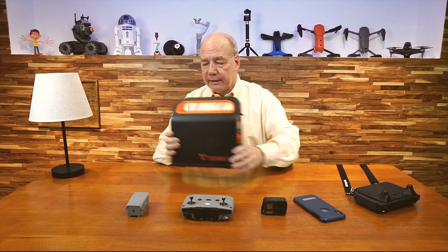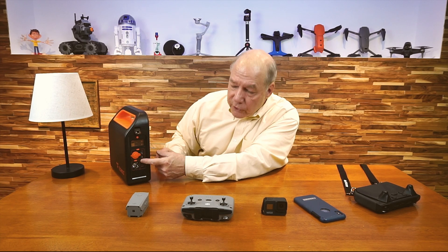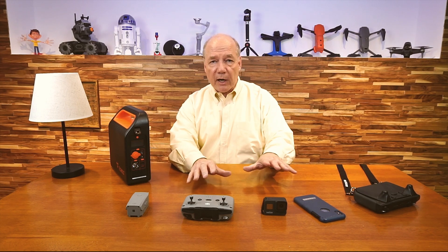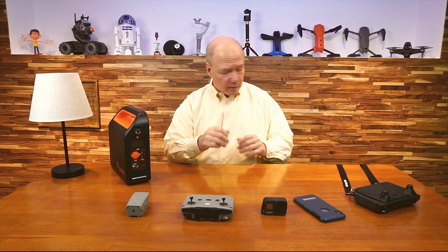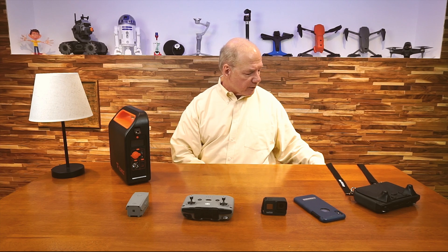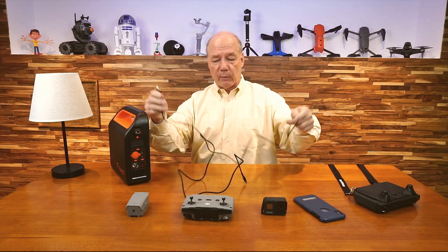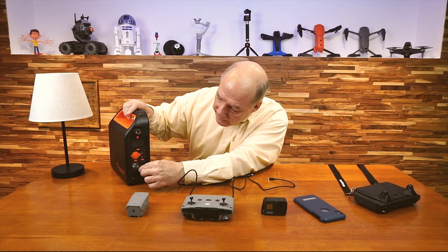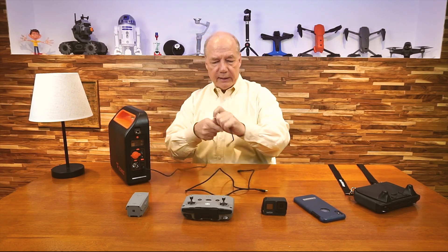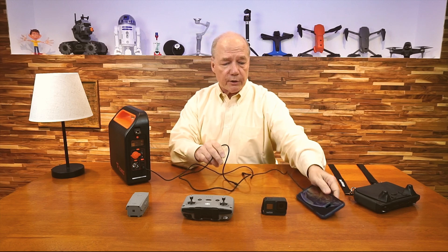Now I'll show you the DC side. You have a standard 12-volt outlet and two USB connections on the bottom — a USB-C and a full-size USB-A. I can connect some products directly to the USB-A using a standard cable. I've got a USB-A to Apple connection here — I'll plug this into the USB-A connection, turn the unit on, connect it to my phone, and you can see the minute I do that it starts charging.